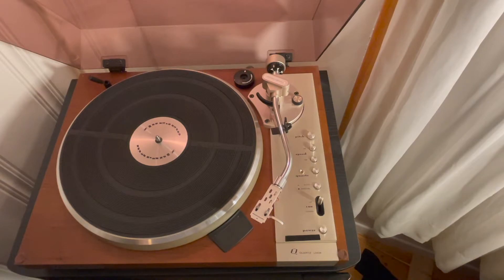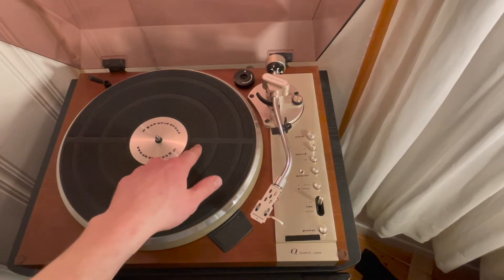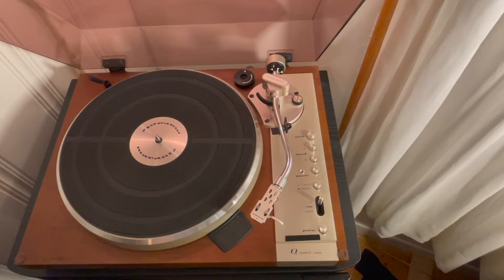The slip mat on this turntable is in excellent condition — it's a rubber slip mat with the Marantz logo embossed on either side, which is kind of difficult to see in this light. There's also a little center plate here that has the Marantz logo in the same brushed steel color as the control panel, and I think that's a really nice touch. It really looks fancy, it looks high-end — and it is high-end. If you forget it's a Marantz, well, it's looking right at you there.